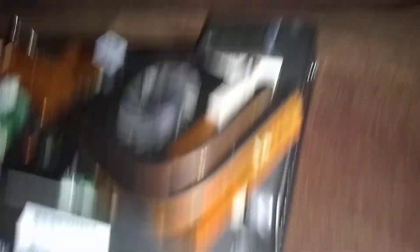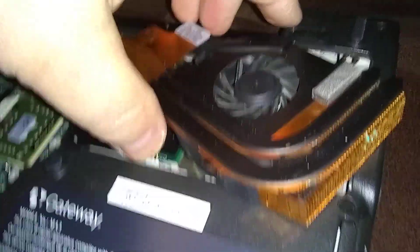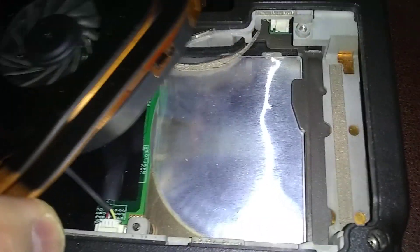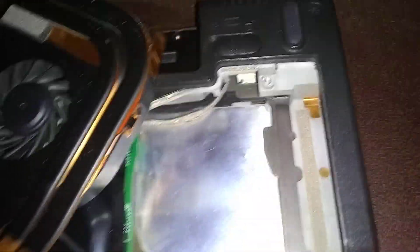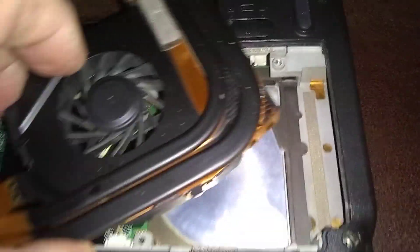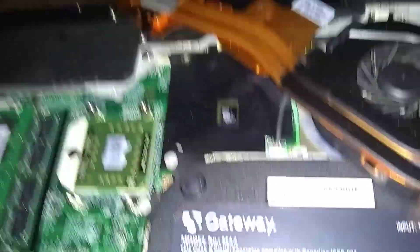On the fan, just blow some air in the end over here. You'll see the fan start spinning when you blow it — that gets the dust out. Look down in here — I found some lint down in here by the motherboard, underneath the fan, last time I was in here. So you want to check there and get that out. Let's turn it back the way we had it so we can get to the CPU.